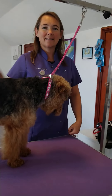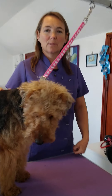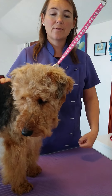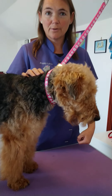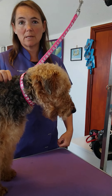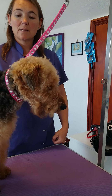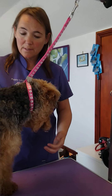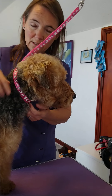Hello everybody. Today we're going to do a quick video on clipping your dog. If you've ever thought about having a go yourself, or maybe you've already bought some clippers but haven't had the courage to go for it yet, then hopefully this will be helpful to you. This is Mevis.